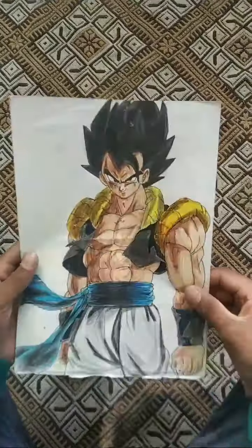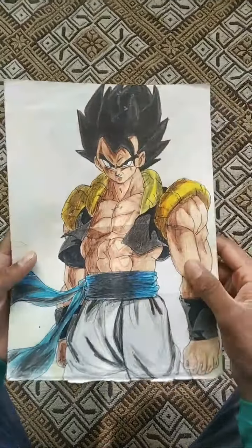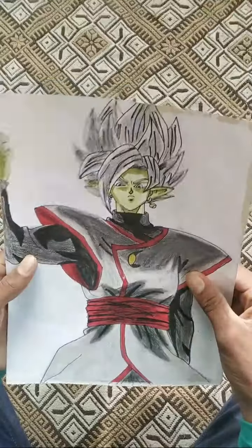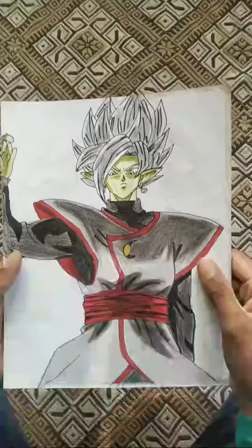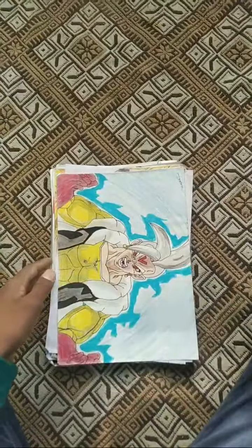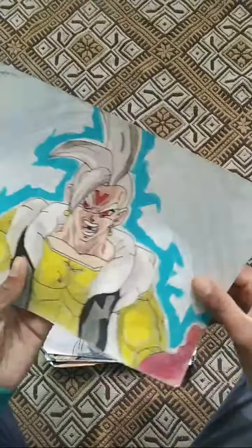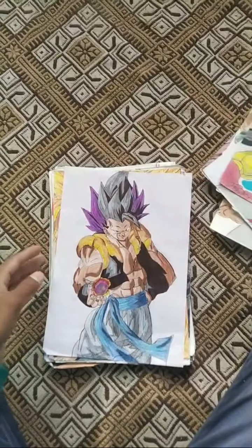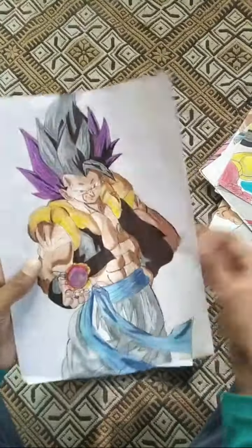This is Gogeta's base form, this is Fused Zamasu painting, this is Omni Gogeta, this is Alpha Gogeta.